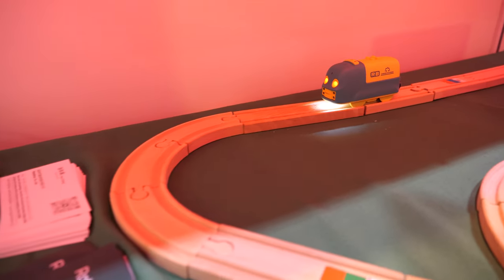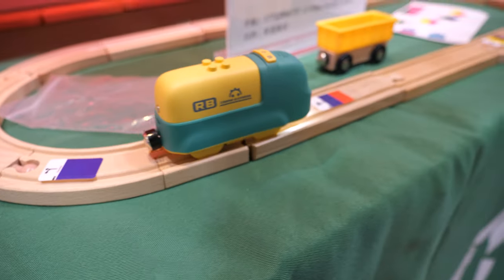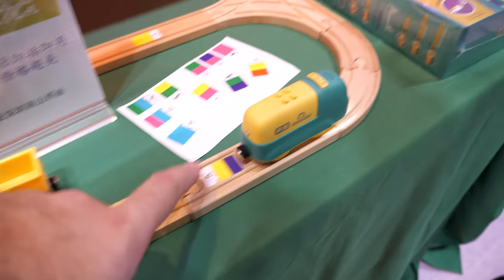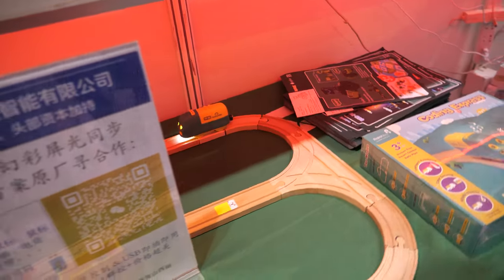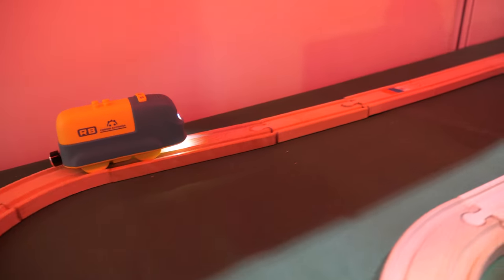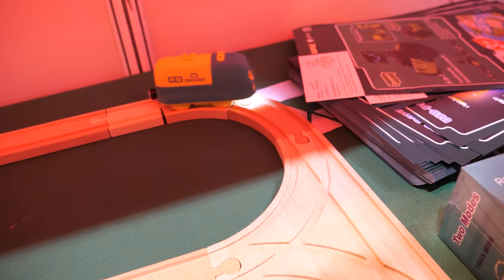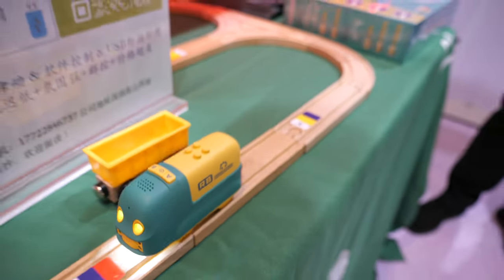I always dreamed of having my Brio go much faster with a brain. Here the kid doesn't need to do anything manually — they can learn to program and the train will do all the work by itself. Learning means the kid can use color stickers to control the movement of the smart train. It also has a light, so it works at night.